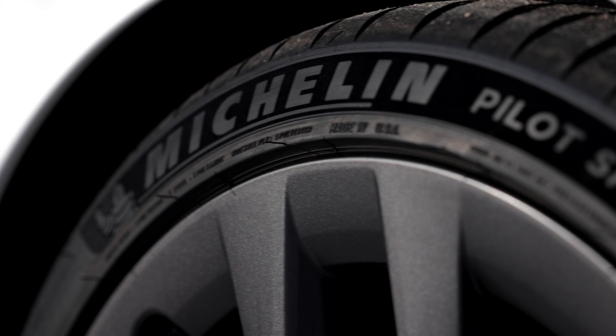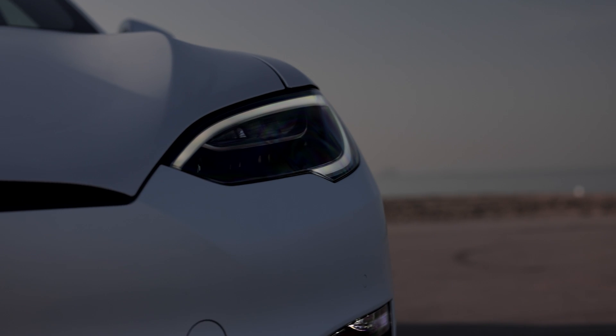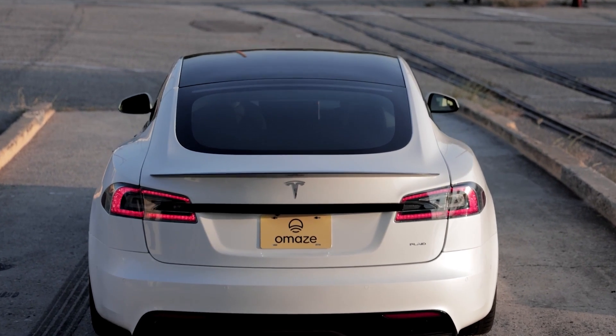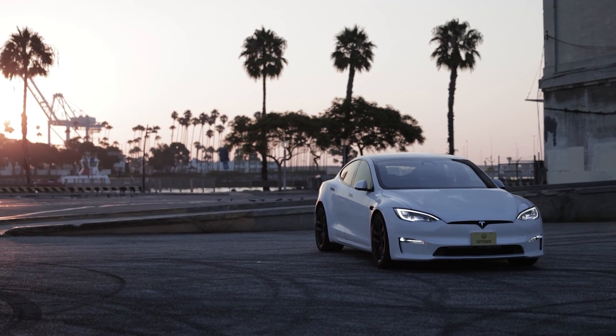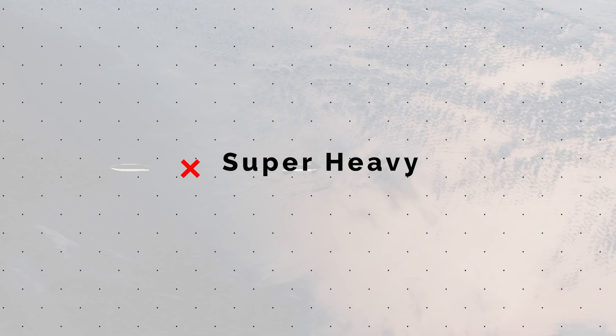Today's video is sponsored by Omaze. You can enter for your chance to win a Tesla Model S Plaid. More details on that later in the video.